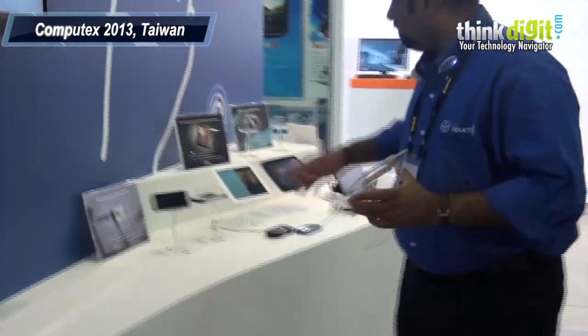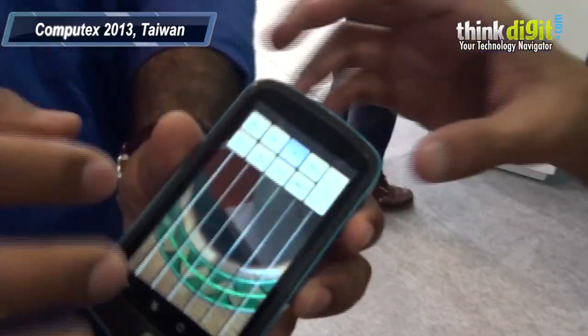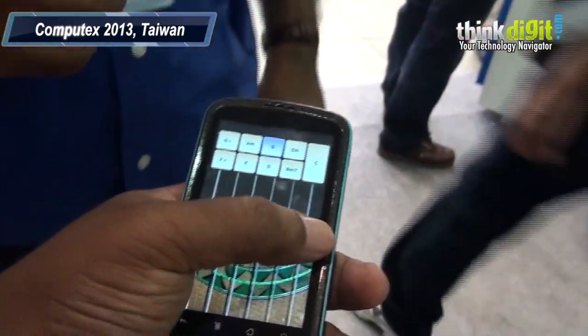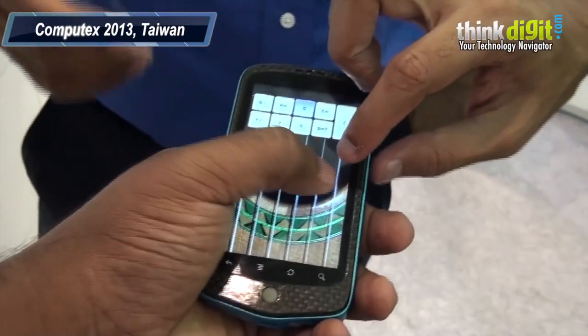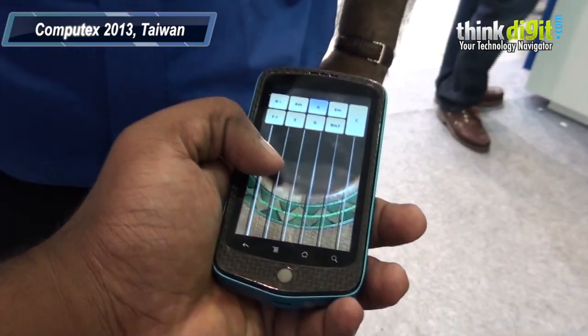From here, what we have done is we have used different devices. You can try it out as well — you have to hold it. You can feel that, right? I can feel like stones are moving inside the phone.